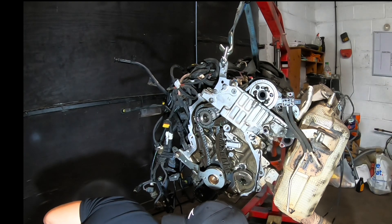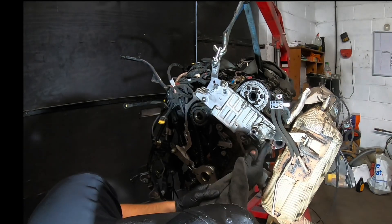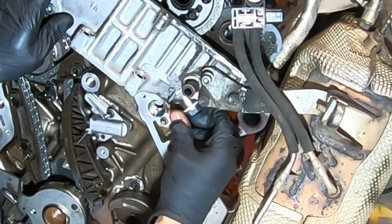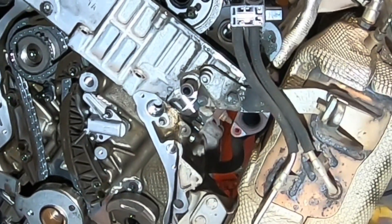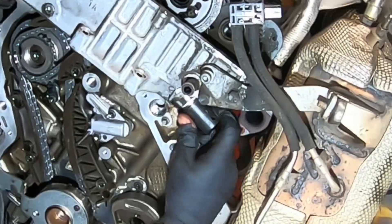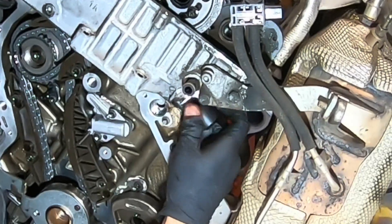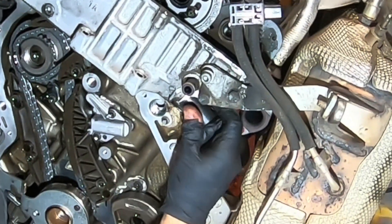We want to check if the old washer is off, because sometimes it stays. This is a very important part — do it by hand as much as you can. If you feel resistance, then back off. Don't force it, because ugly, massive things can happen. At the moment it is good. That is 70 Nm.